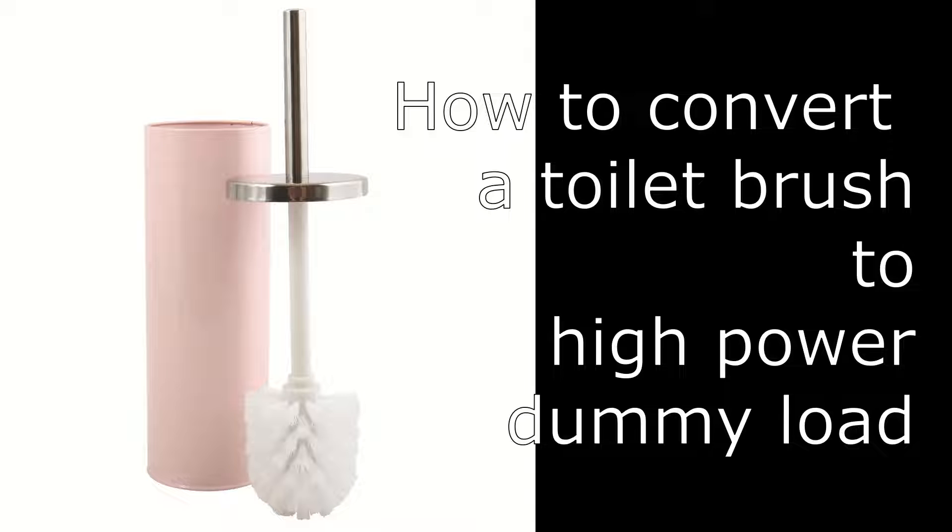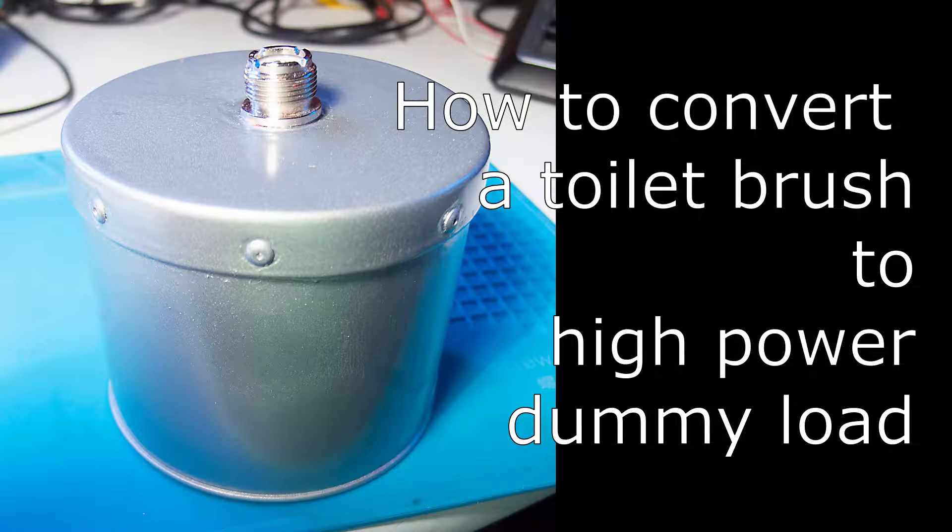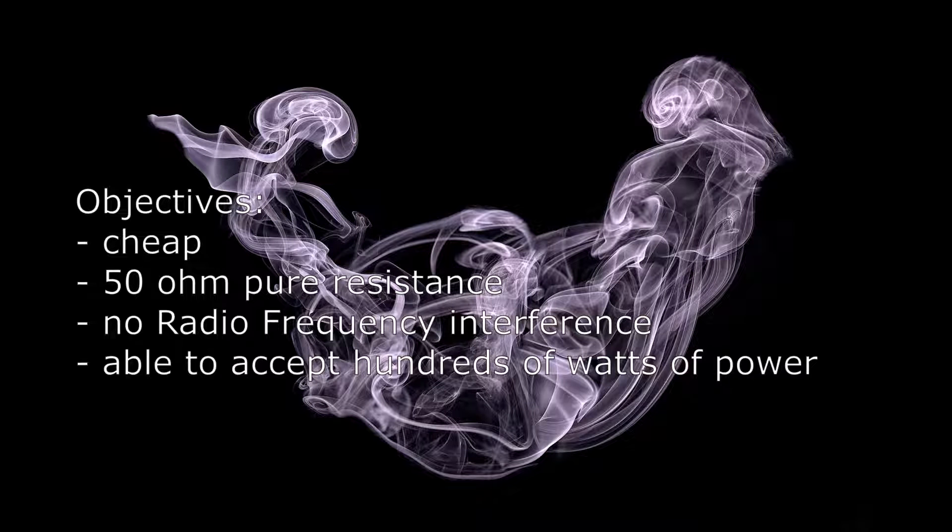I've had no dummy load in my shack, so I decided to build this useful tool myself. My objectives were to have something built cheap, 50 ohm pure resistance, and it should cause no radio frequency interference.